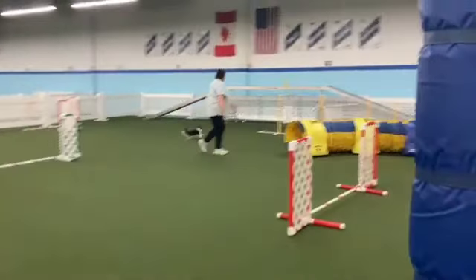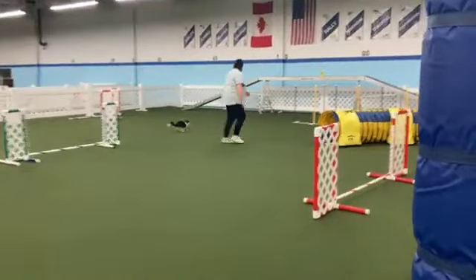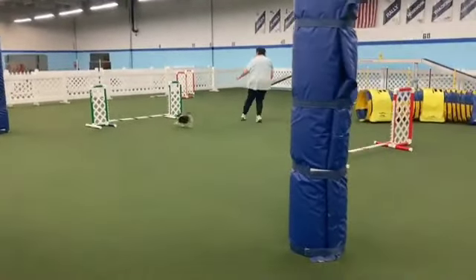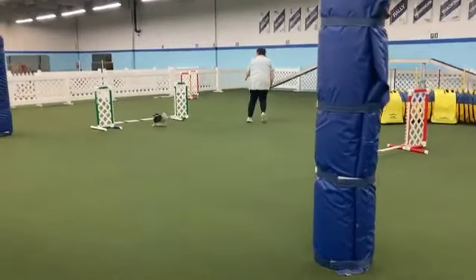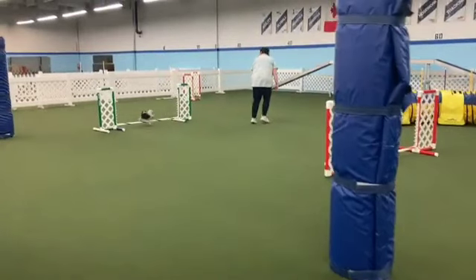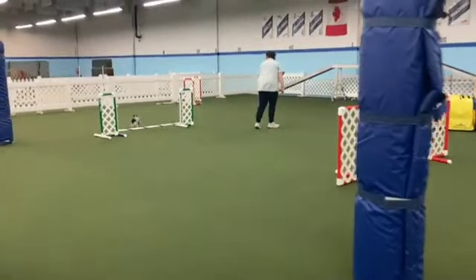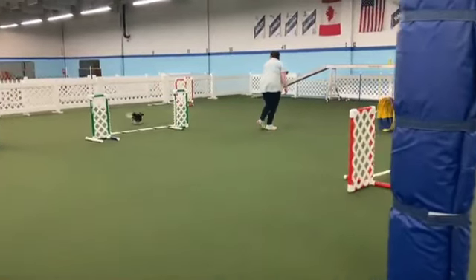I looked at it earlier in slow motion and it looks like you point your feet towards that tunnel at the same time — or even maybe a hair after — she goes into that tunnel. So in this case, see what I was talking about earlier — contrast that: see how she takes that jump dead center, then lands and then gets the memo and does a hard right turn.